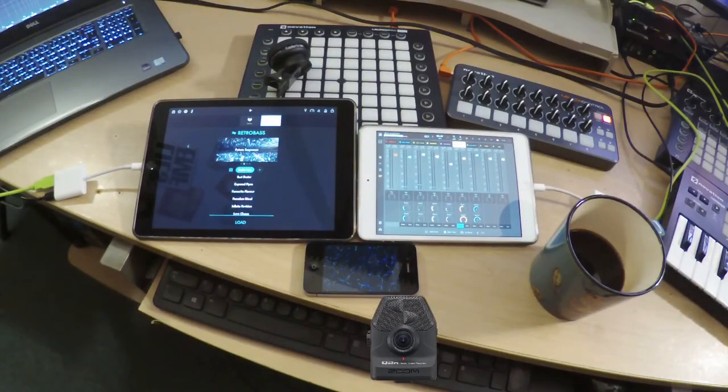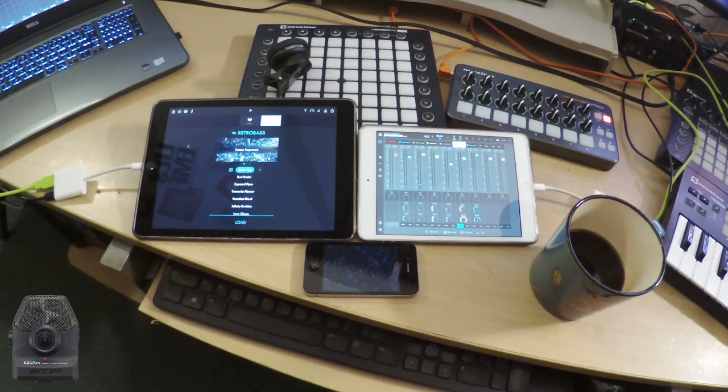Where we go from here is really up to you. I think we've done a really good job of getting a groove going from some junk in a drawer.